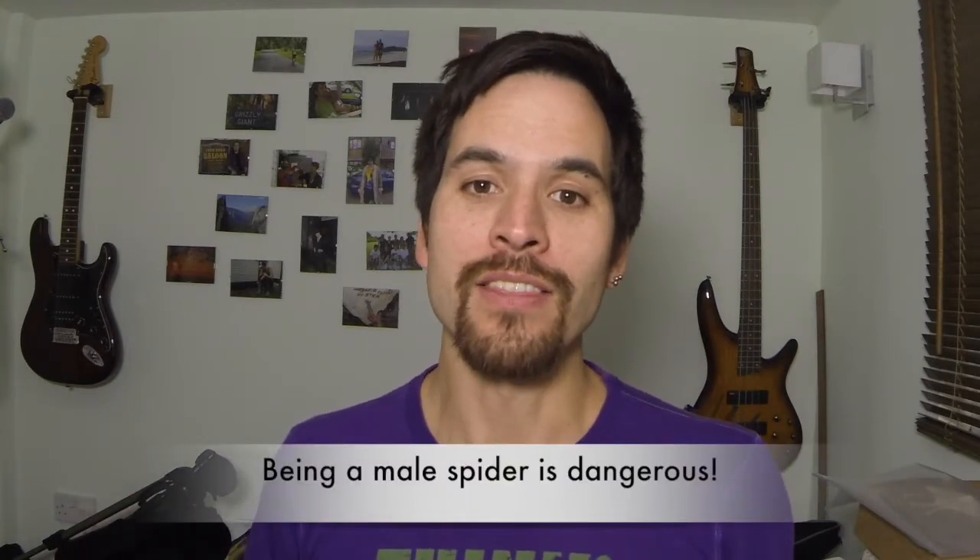So I'm just going to talk through how you sex tarantulas. It's really difficult unless they're in their ultimate molt — their final molt — in which case male tarantulas will have tibial hooks on their front legs, which are designed to hold the female's fangs out of the way when mating, to stop the female from eating the male. Those hooks are really easy to spot. But before then, the only reliable way to sex your tarantula is by looking at the molt.